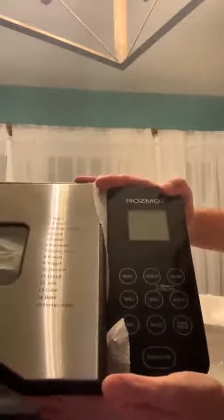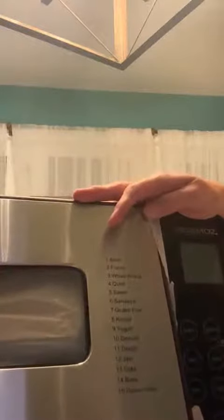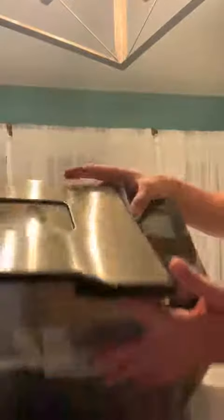It's got start, stop, knead, time, and then it's got the types of breads on here: basic, French, whole wheat, quick, sweet, sandwich, gluten-free, knead, yogurt, dessert, dough, jam, cake, bake, and homemade.